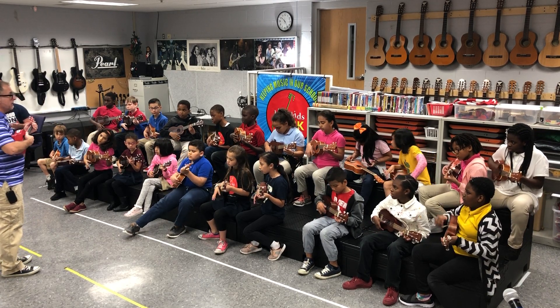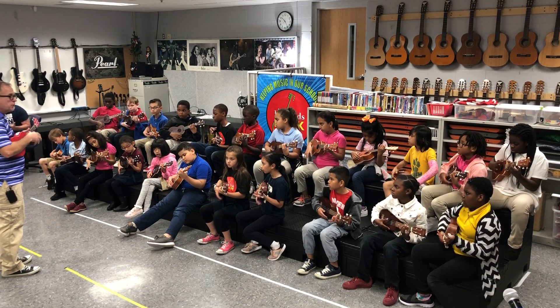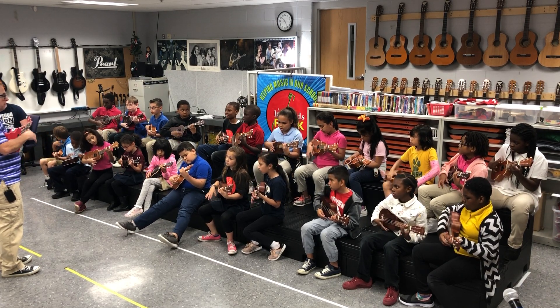Going to green, get ready. 1, 2, go to the green. Put down, down, down, up, down. Down, down, down, up, down, down.